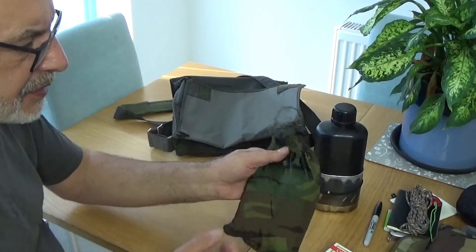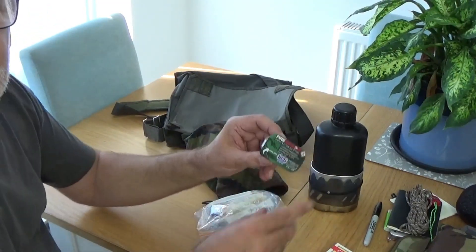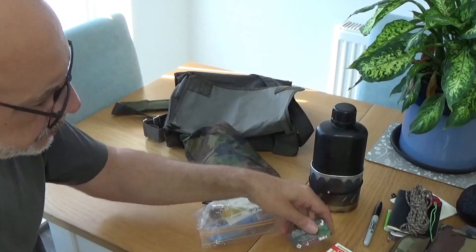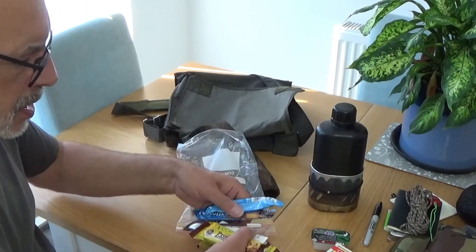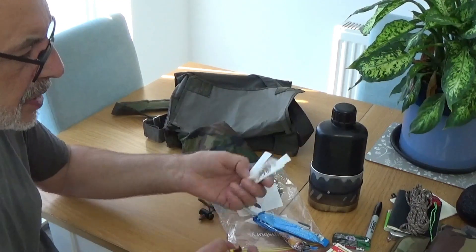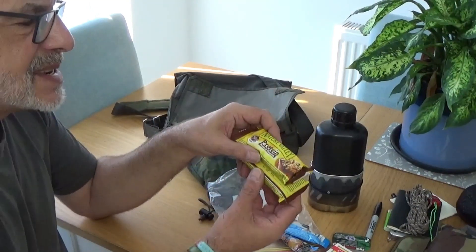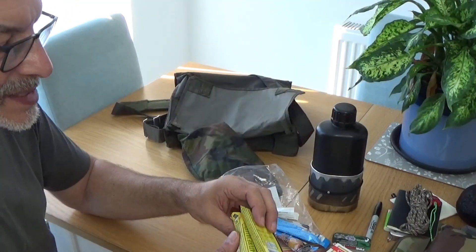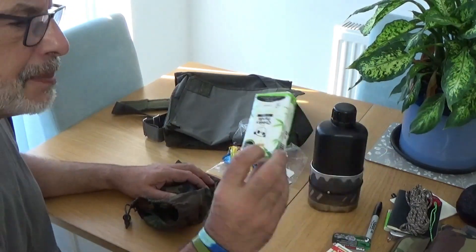Just in this little stuff sack there is one block of Fire Dragon, which is an alcohol-based gel. There are two two-in-one coffees, a teaspoon, some sugars, and a couple of protein bars. Not only do they taste nice, one bar is 200 calories, so two bars are 400 calories and they weigh next to nothing — just for a snack. And then lastly, a packet of tissues just in case.